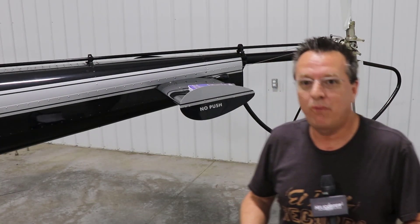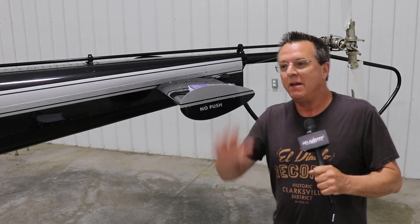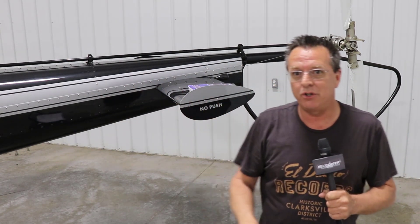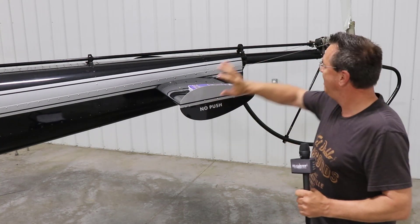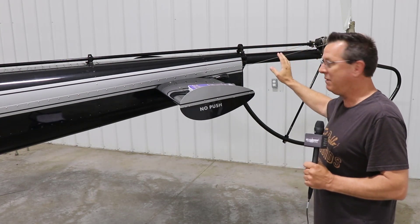Welcome to day 143, Coffee with Kenny. I'm Kenny Keller, creator of Helicopter Online Ground School. Day 143 — going to cover a question that you will see on your helicopter checkride, private, commercial, doesn't matter. They're always going to ask this, and it's about losing the tail rotor or tail rotor drive shaft — a complete failure during flight.